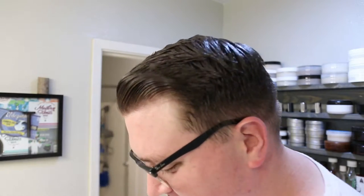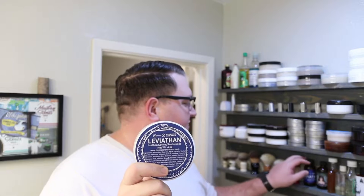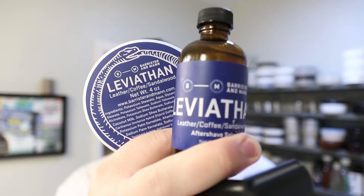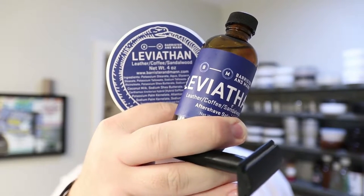What's up everybody? Here for another shave video. Today I'm going to be reviewing Barrister and Mann's Leviathan, both the shave soap and the aftershave. I'll be using a standard razor. This is going to be my shave.